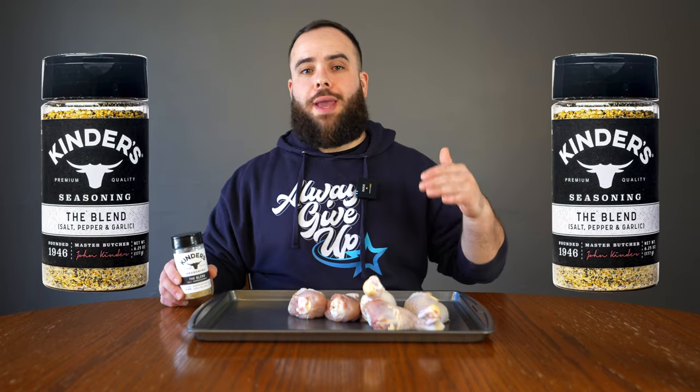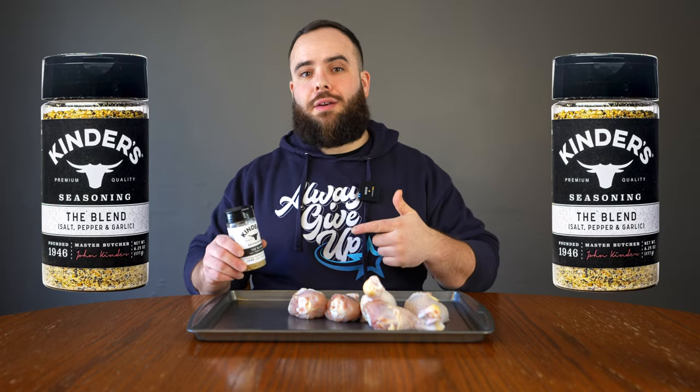Today, we are using two seasonings. We're going to start off with a basic salt, pepper, garlic by Kinder's. What this is going to do is give us salt, pepper, and garlic, which is a really good base layer for chicken. Get some of those good herbs on there. It's going to give a nice undertone, that really great flavor that chicken needs.